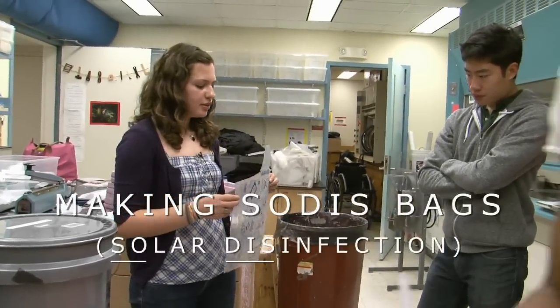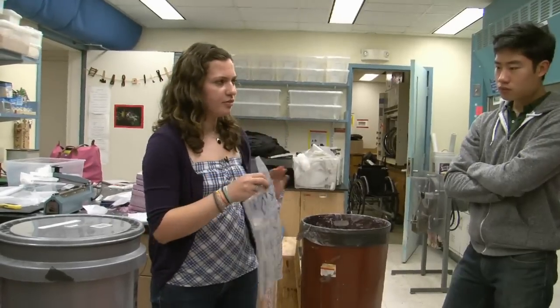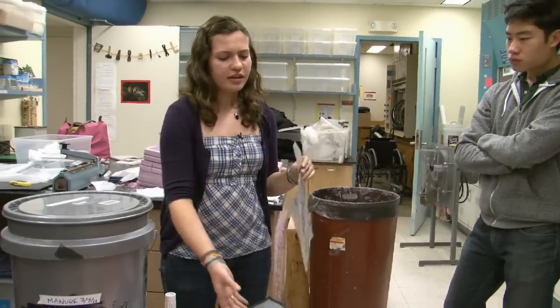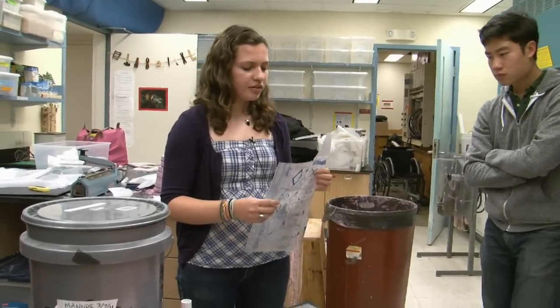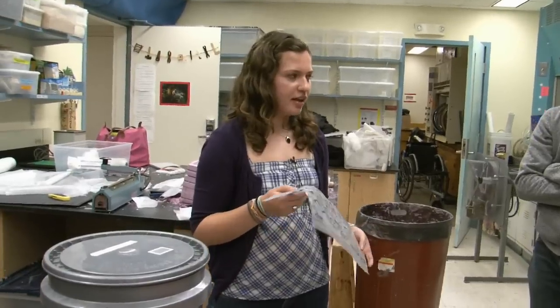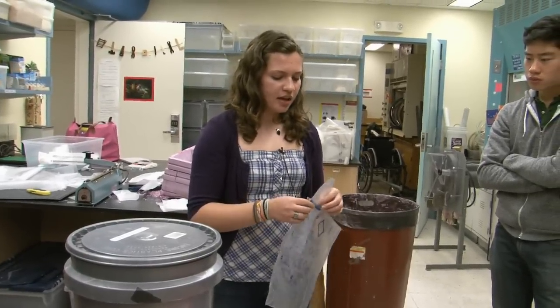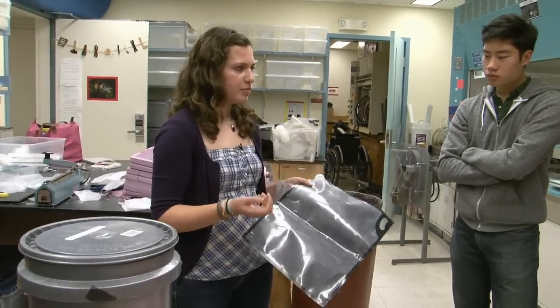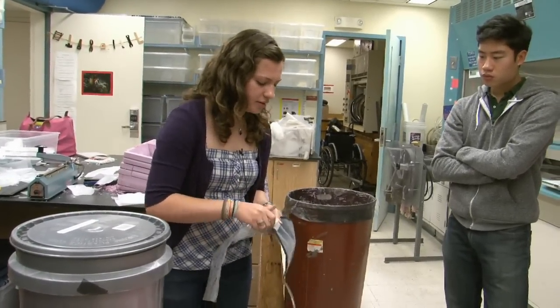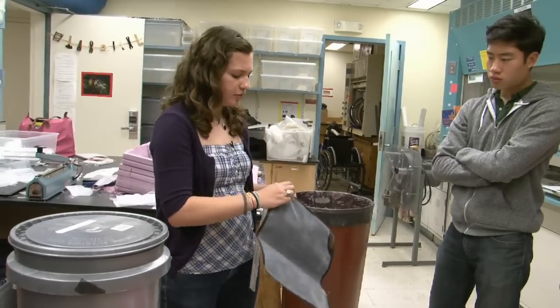One thing you can do with the heat sealer is make a SODIS bag. This is used for solar disinfection of water — one way you can purify water. You fill any clear plastic container with water, leave it out in the sun for about six hours, and it will kill the bacteria in it. You might still need to filter it if it's turbid, but as one step it's actually pretty effective.